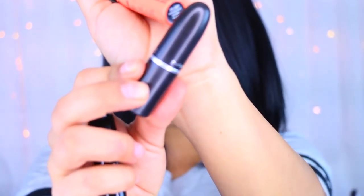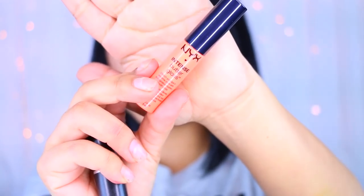Then I applied this lipstick by MAC and the NYX Intense Butter Gloss, and that is the end! I hope you guys enjoyed - thank you for watching, please subscribe if you haven't already, and I'll see you guys in my next video. Bye guys!